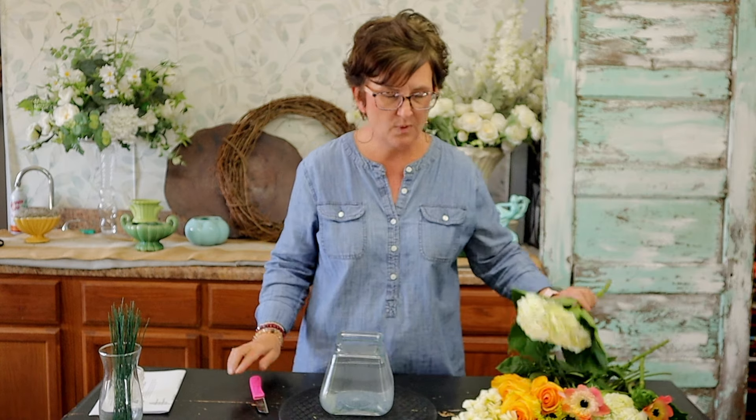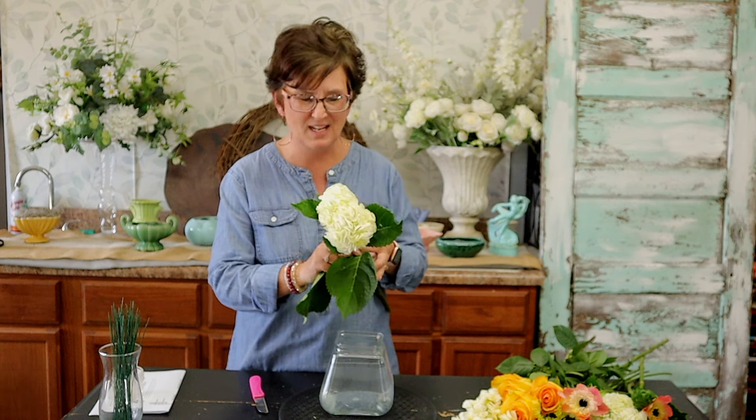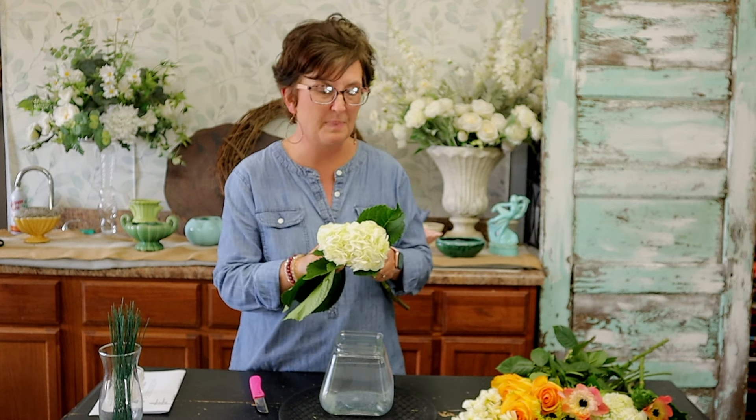I'm going to start out with some white hydrangeas. This arrangement is mostly whites and yellows, a touch of green, and I'm going to add a hint of a peach color today.